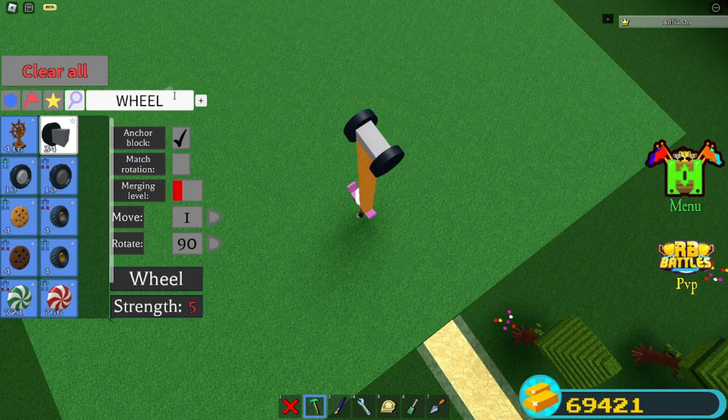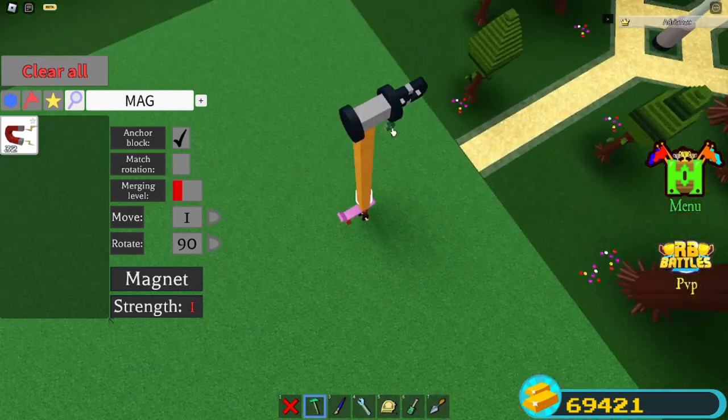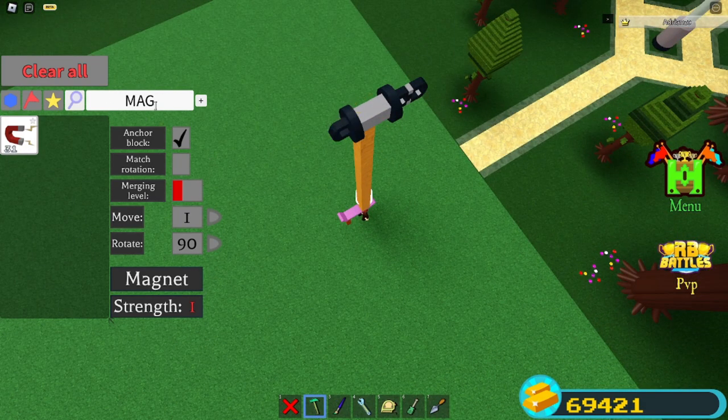You're just gonna place the wheels like that, and then grab some magnet blocks. Place one here, then one more, and then one on this side.